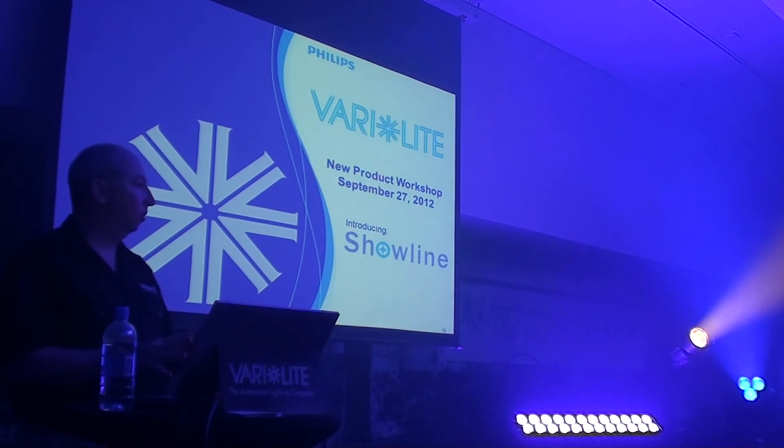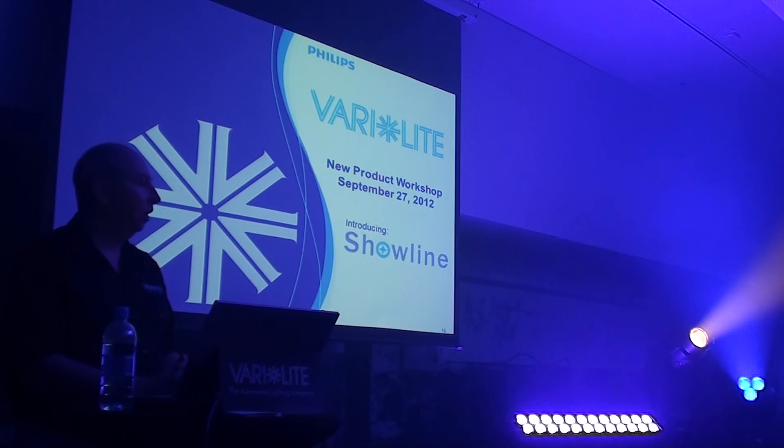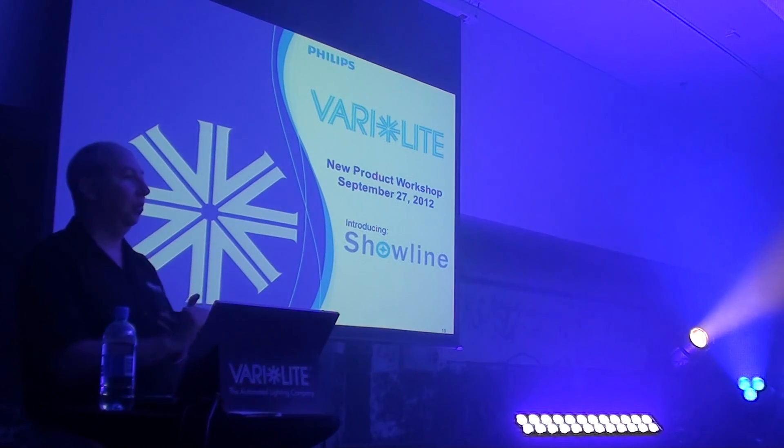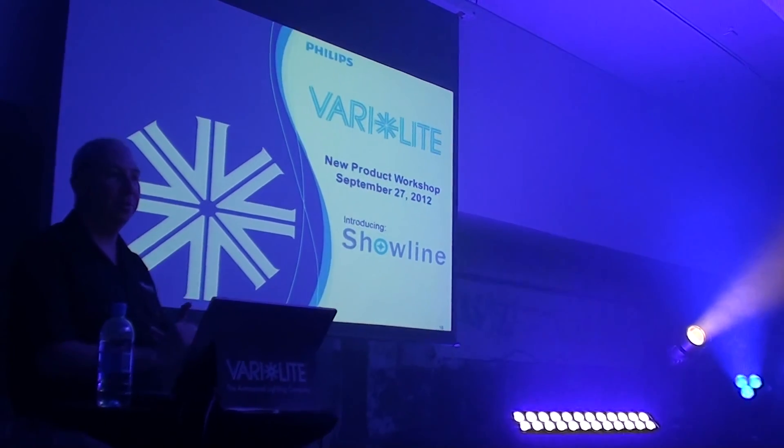At this point, that concludes the part about Verilite, and I'll move on to the show line. But before I do, does anyone want to either ask questions about Verilite, or get a refresher on your drink before I continue on to show line? I'll give you those two options. Thank you.